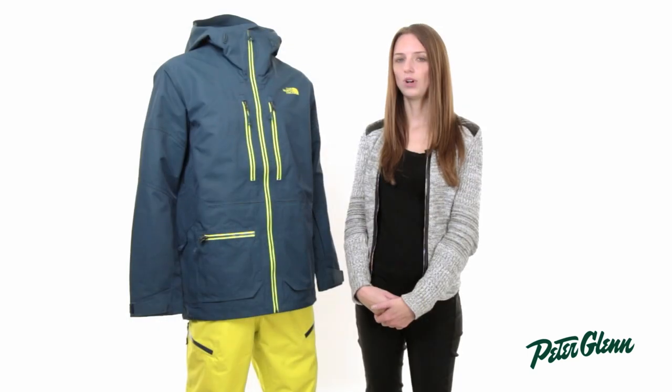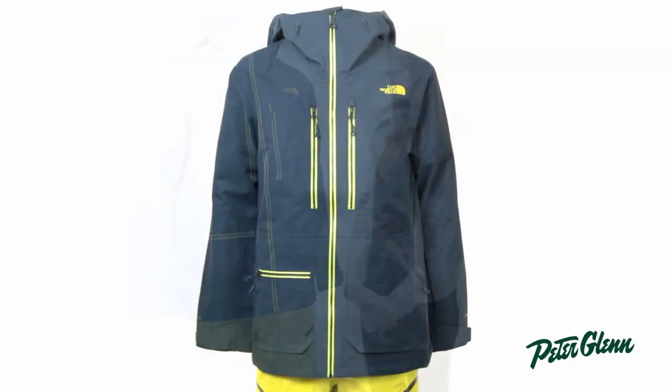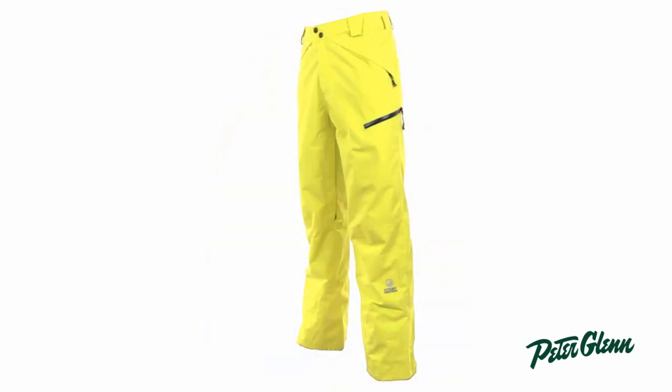This jacket does run true to size, but it is meant to fit looser and longer in the body. It's designed for the backcountry and designed to provide plenty of room for layering. We have this jacket paired with the North Face NFZ pant, which will give you the matching look. Thanks for watching and check out PeterGlenn.com for all the best in North Face ski wear.